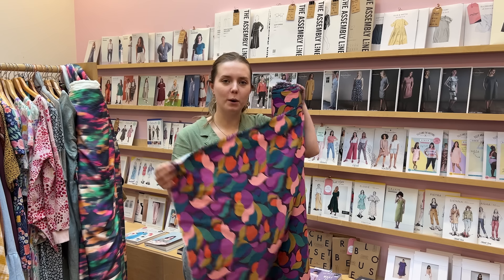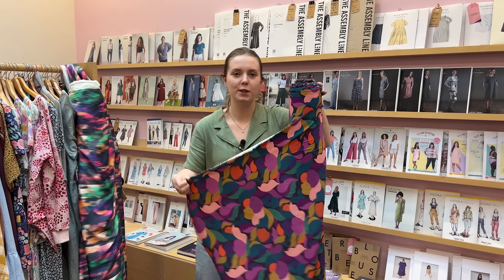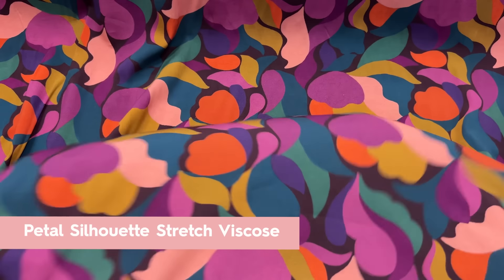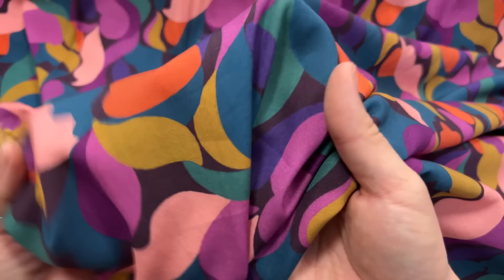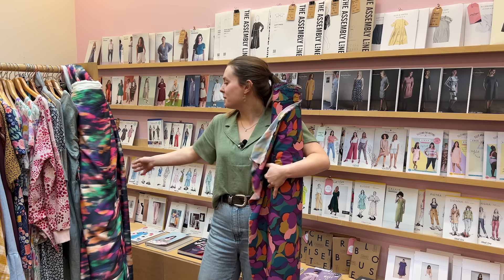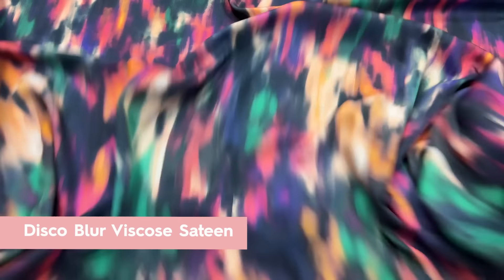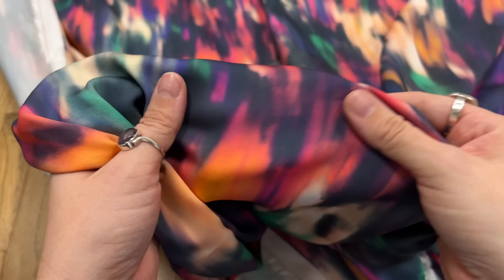If you're looking for a bolder choice for your wedding guest outfit, I've got two options. This is the petal silhouette stretch viscose fabric - it's very abstract but very bold for a statement wedding outfit. And this one here is my favourite: the disco blur viscose sateen. It has a lovely sheen to it and also makes a great bold choice for your wedding guest outfit.